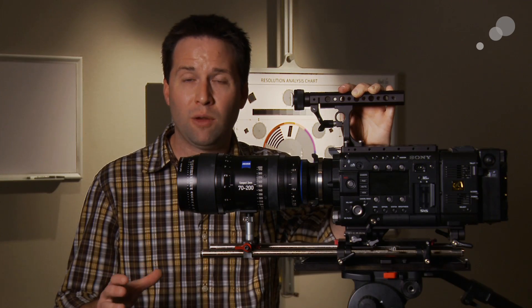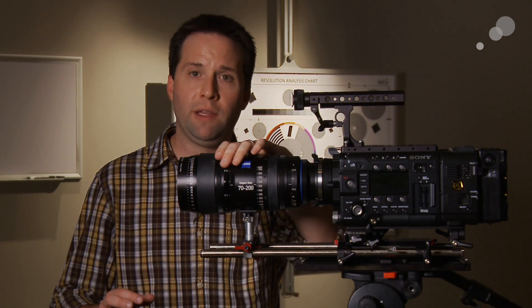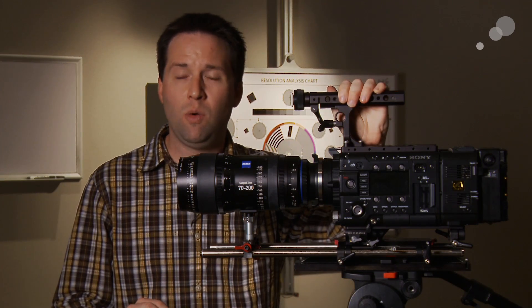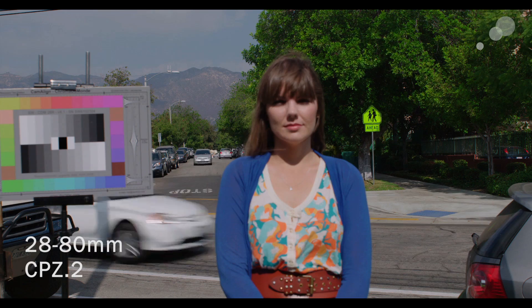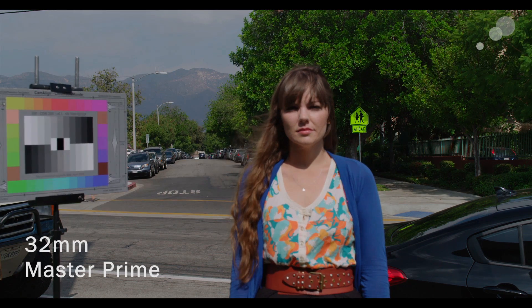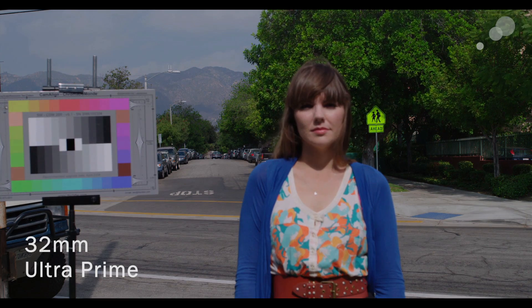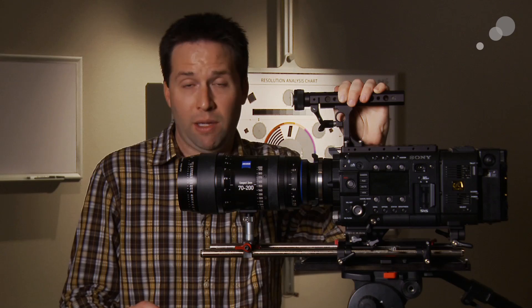Next we wanted to test for breathing or subject shift — where changing focus on the lens causes the image to appear to change shape or zoom in slightly. Here's the 28-80: pulling focus, you see there's not much shift in the image shape. The Master Prime has very little — virtually none, which is to be expected. The Ultra Prime has a good amount of shift. So the Master and the Compact are actually fairly comparable in this case.